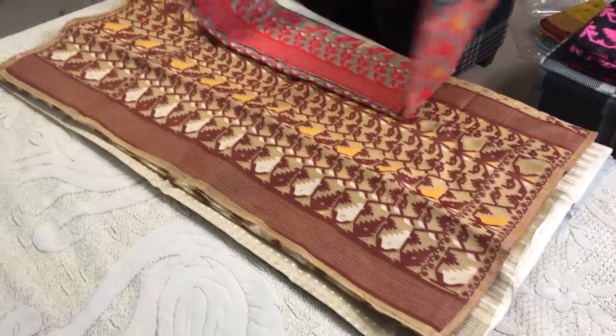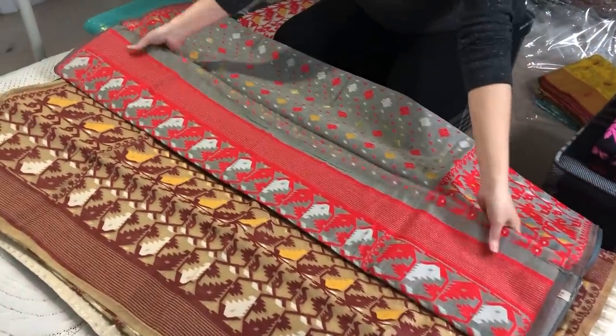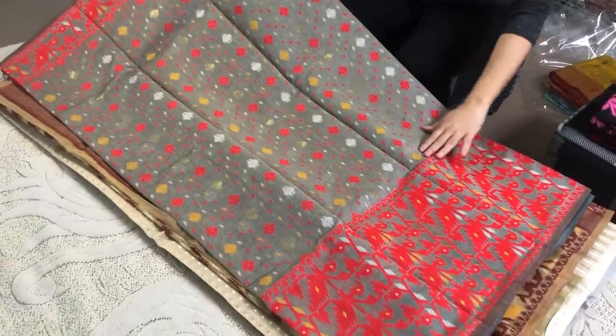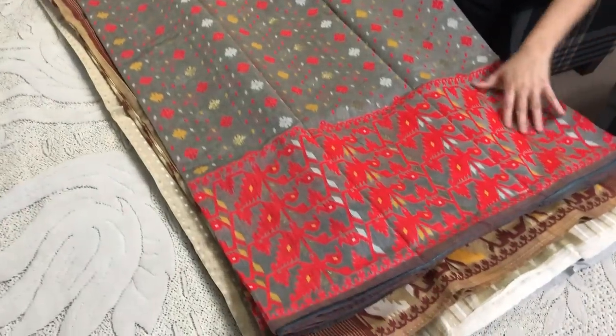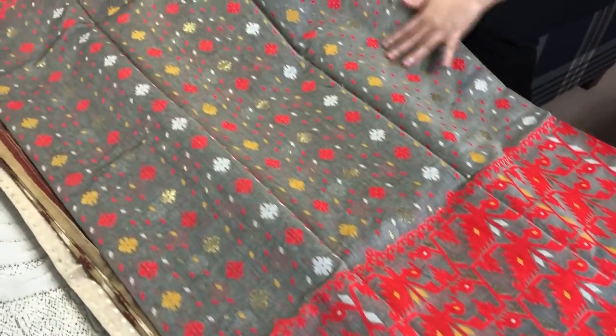Again, a soft Jamdani saree in grey, red, and mustard yellow. You can see this is a white border Jamdani saree, and this pattern is all over the body again.